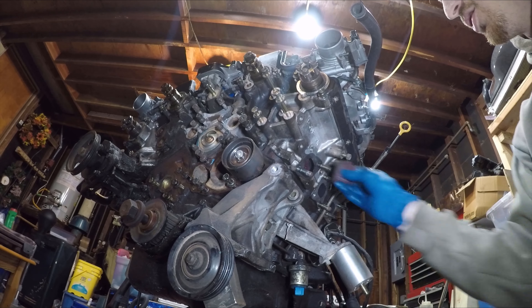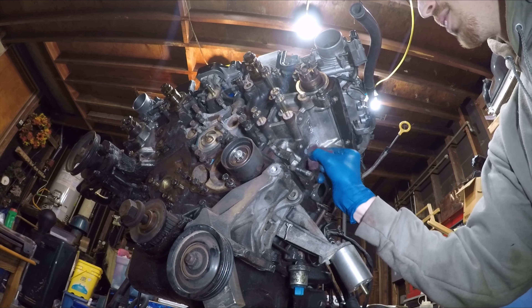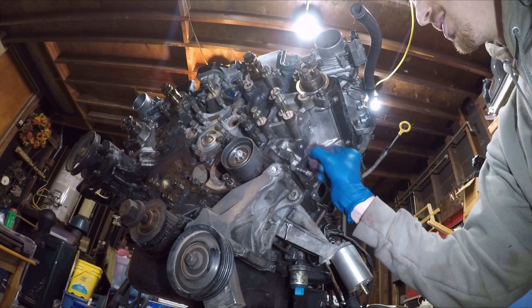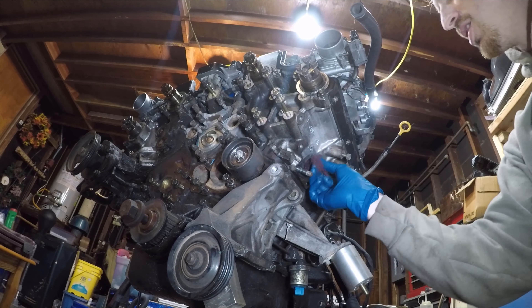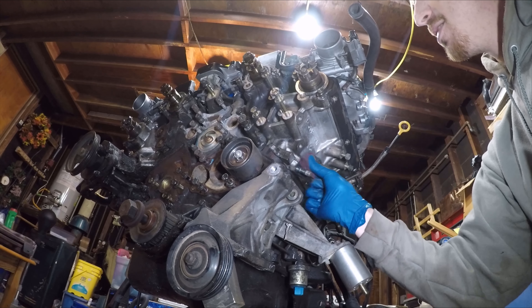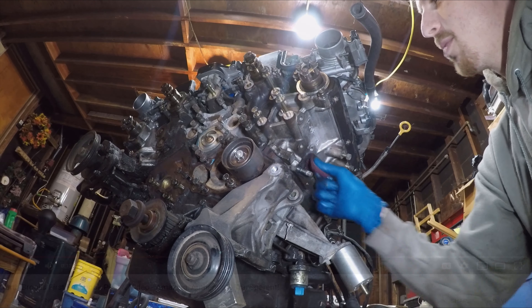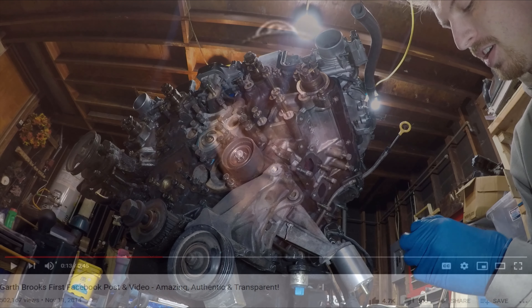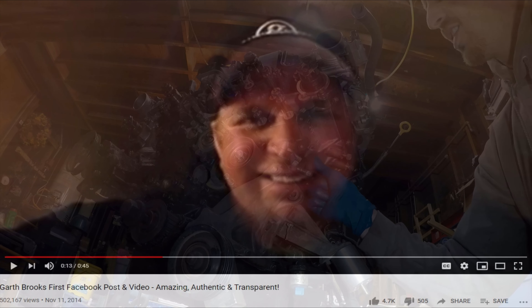When I first started on YouTube I wasn't so sure about it, but then a friend of mine said something that made a whole lot of sense. He said it's like breaking down the walls between you and me. I think of it more like a conversation. Whenever I think about what I want to post — I want to post cool stuff, neat stuff, slick stuff — but most of the stuff I post is going to be raw stuff like this.